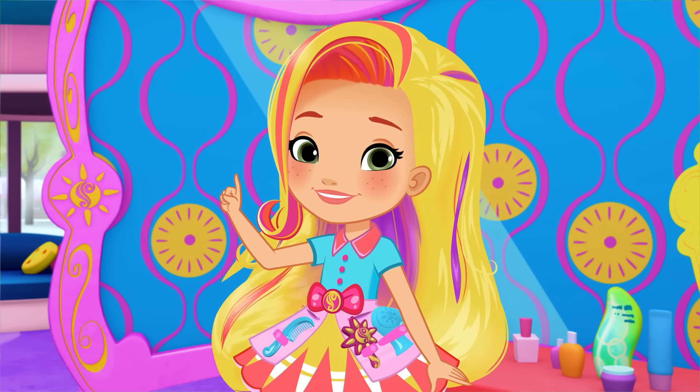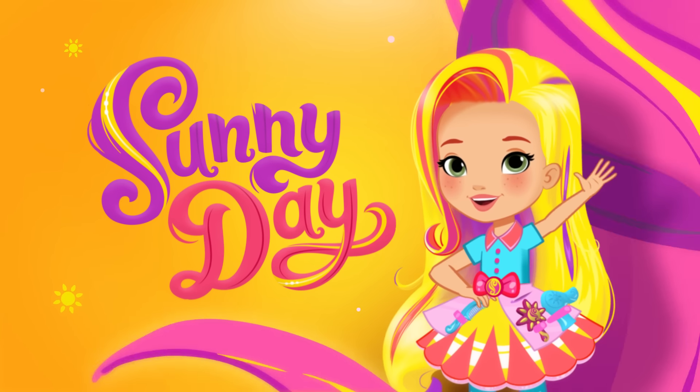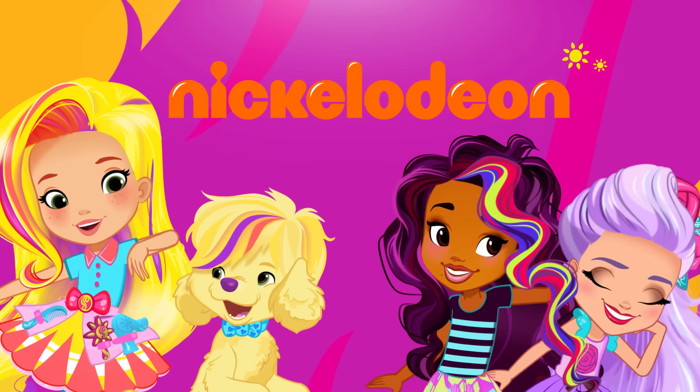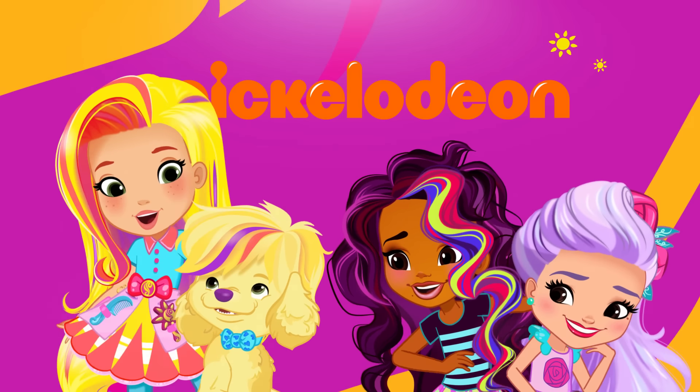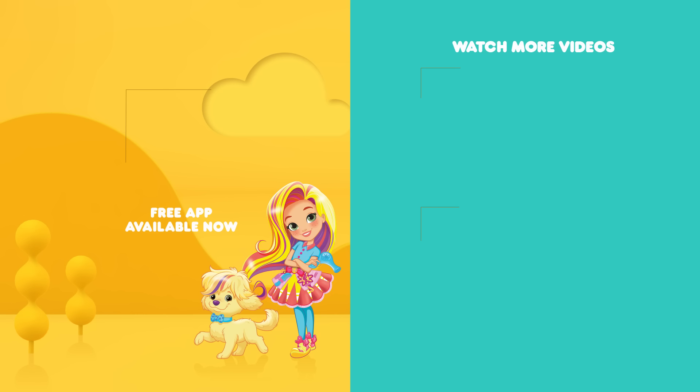Keep smiling, keep styling! Get styling with Sunny Day on Nickelodeon! You can find even more Sunny Day in the free Nick Jr. app and everywhere you find Nick Jr.